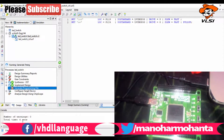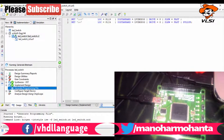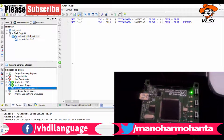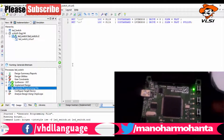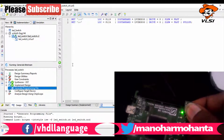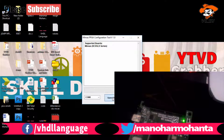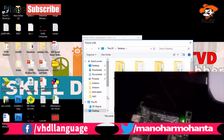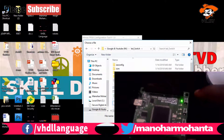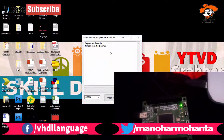This is the Memas FPGA configuration tool. If you want this tool, comment below — it is only needed if you bought this particular board. I used COM port 8. Let me select COM port 8. On the small screen you can see I am in the process of dumping the binary file, while on my desktop I have just generated the program file.